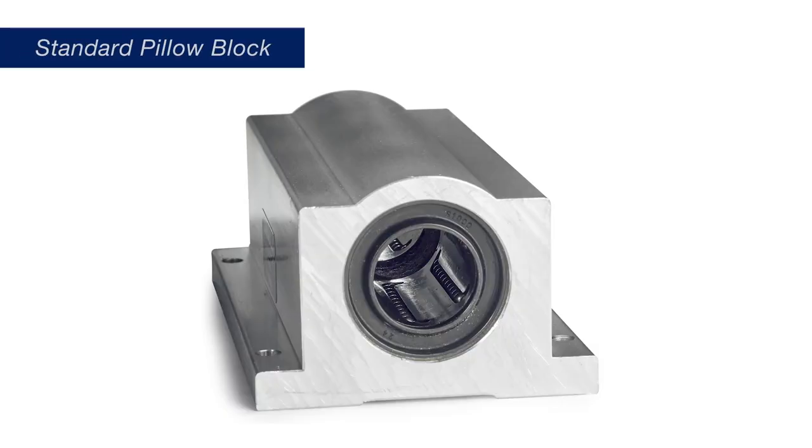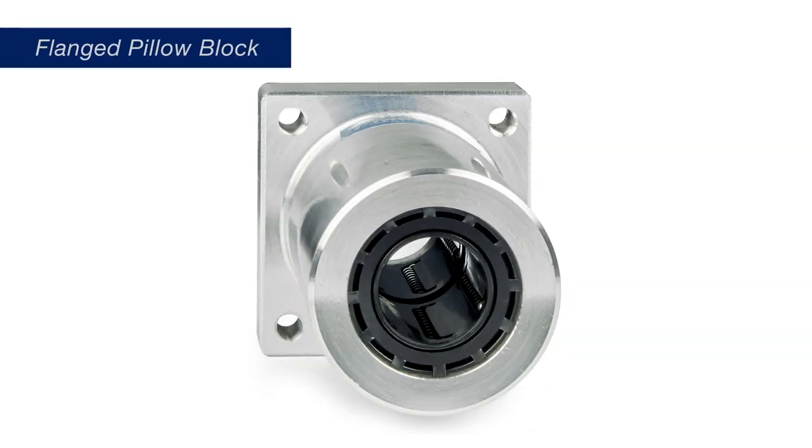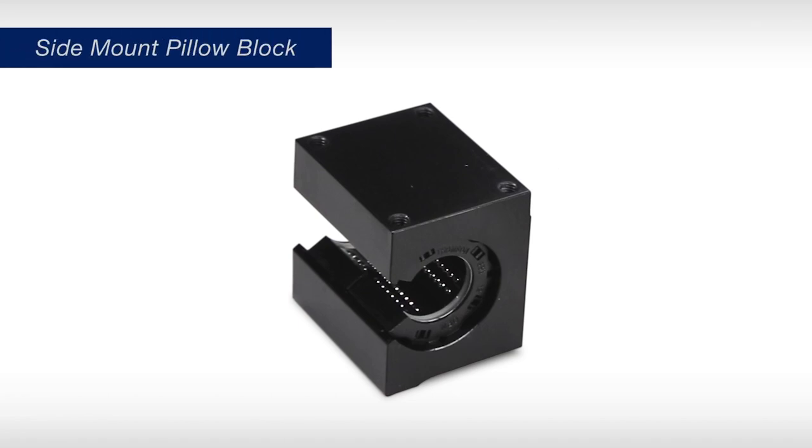Standard Pillow Blocks mount with a mounting surface parallel to the shaft. Flanged Pillow Blocks are also available for when the mounting surface is perpendicular to the shaft. Side-mount Pillow Blocks are open Pillow Blocks with the mounting surface 90 degrees from the standard blocks.